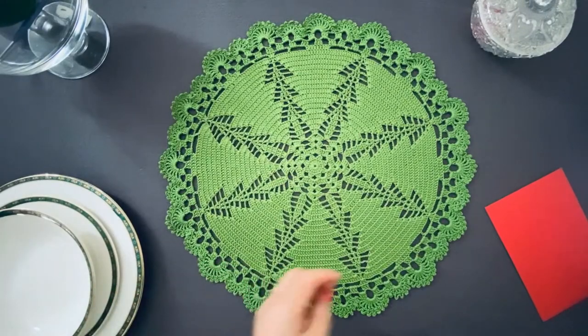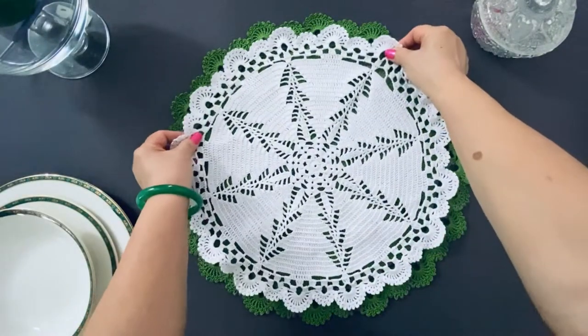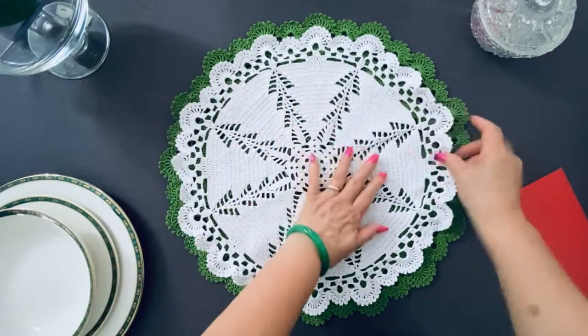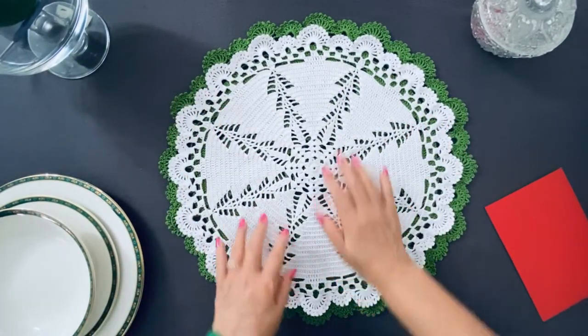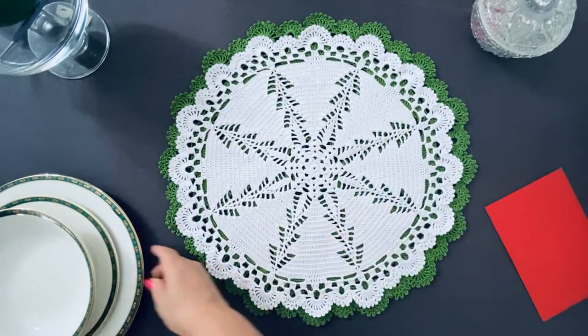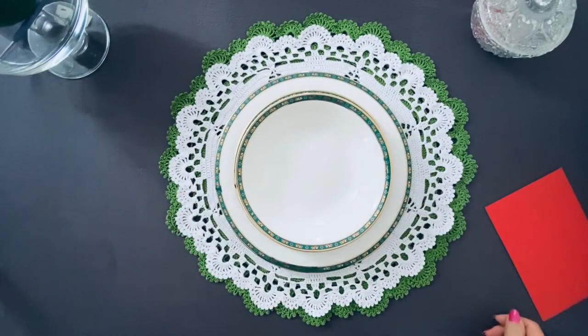I have another piece in white color. This piece is smaller than the green one because I'm using a different type of yarn, smaller size. It's just very nice when you put the plate on it.